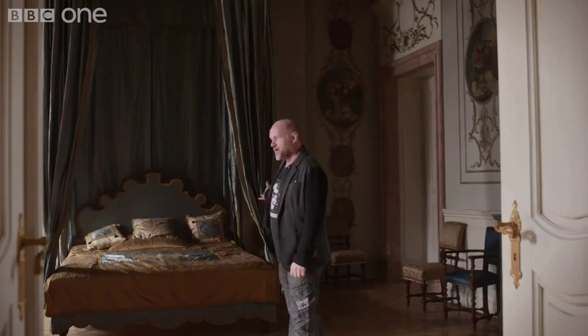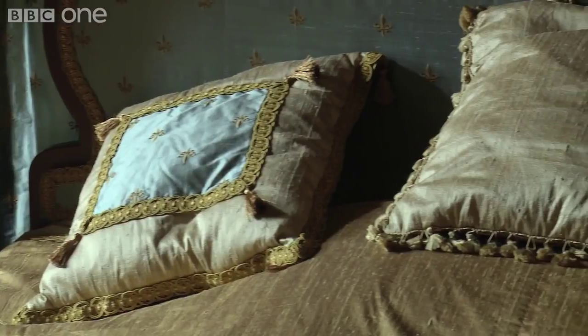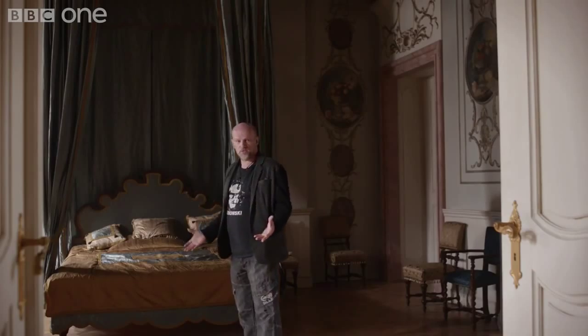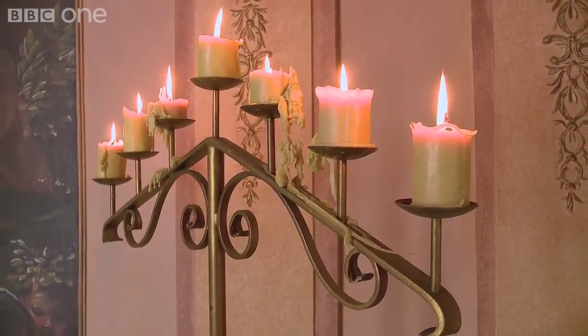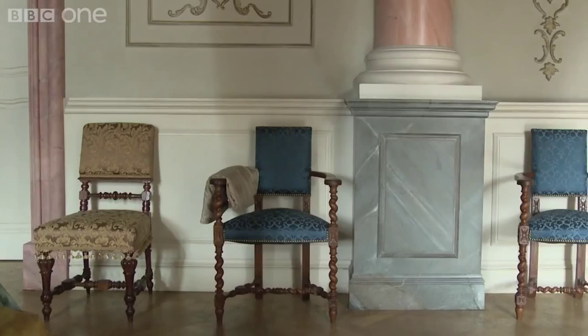We also created the Queen's Bed, which is beautiful silk based on a design from the period. All our paintings, our prayer area. Part of the process in here was we wanted to create as much as we possibly could from scratch, so we had it for the whole series. We actually built all the candelabras that you see. The chandeliers — everything was designed and built by the Metal Workshop.